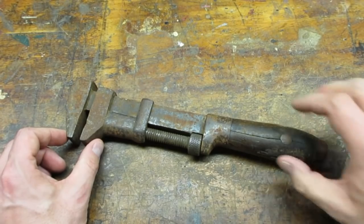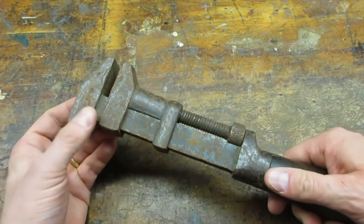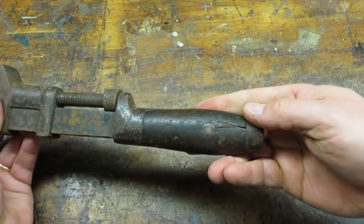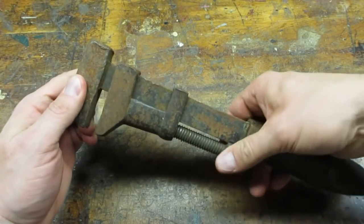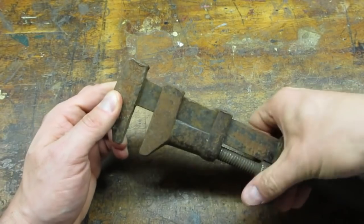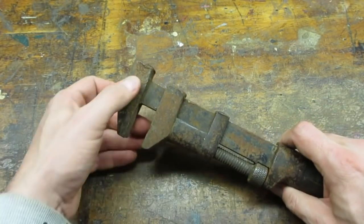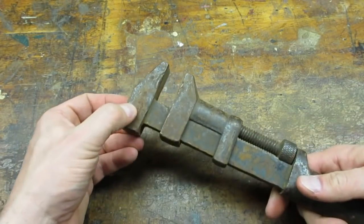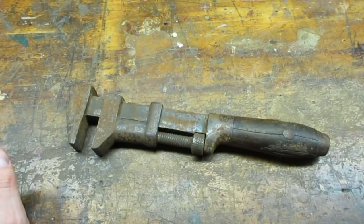I found this wrench at a yard sale for $3. The first thing I do when I get a gem like this home is research it. I try to find the maker's mark and search for it on eBay. When you use eBay for research, make sure you are looking at items that have recently sold, not items that are for sale. Also make sure you are comparing apples to apples — small differences can greatly affect the value of a tool.